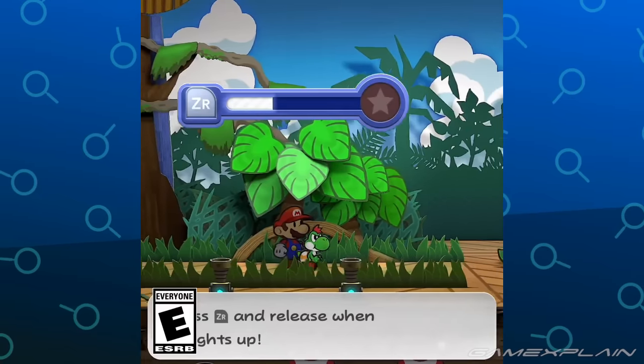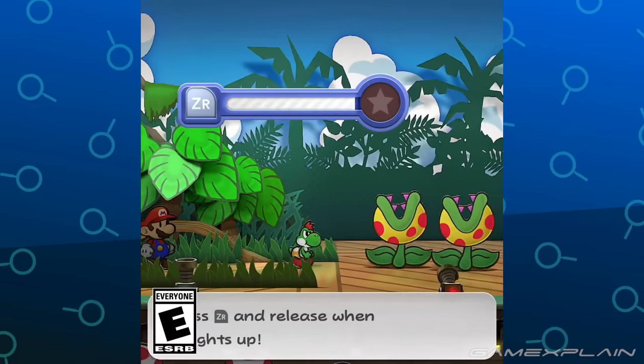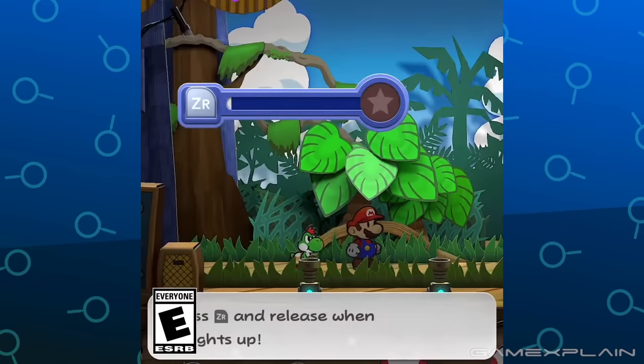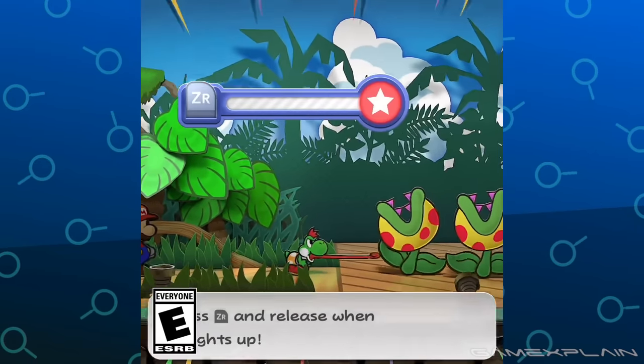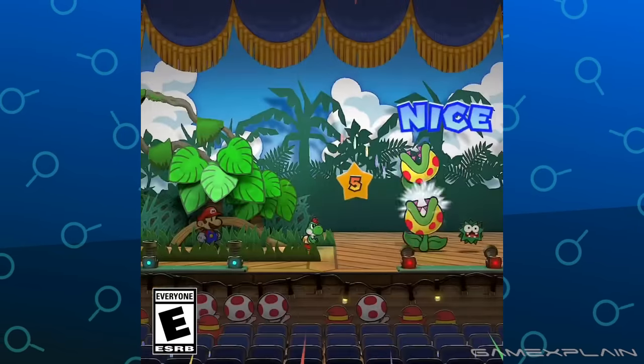In the next clip, we can see Yoshi's Gulp in action somewhere on Keelhaul Key. The Gulp command now uses the ZR button rather than the R button. He's battling against a pair of Puget Piranha Plants and a green fuzzy.